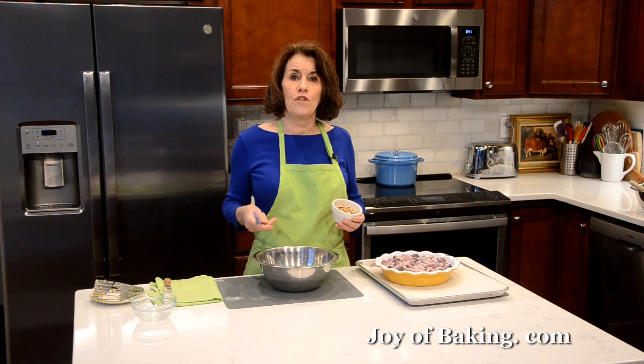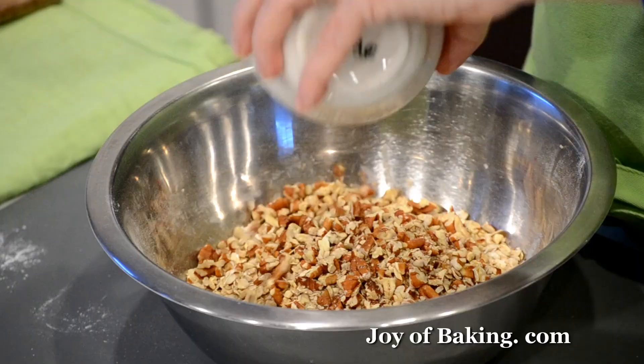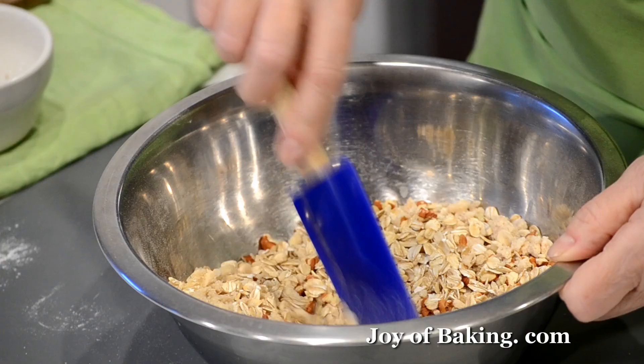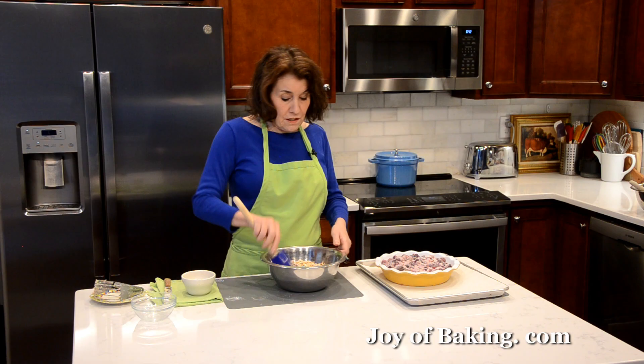And then a half cup, 50 grams of chopped nuts. I'm using pecans today — buying local, we grow them here in Georgia. You could use walnuts, almonds, hazelnuts, or if you don't like nuts you can just leave them out entirely. Just stir that together and we are done.